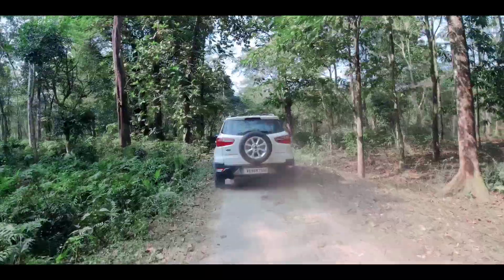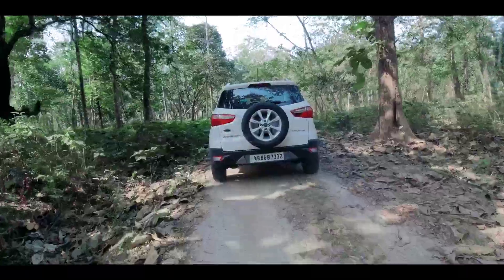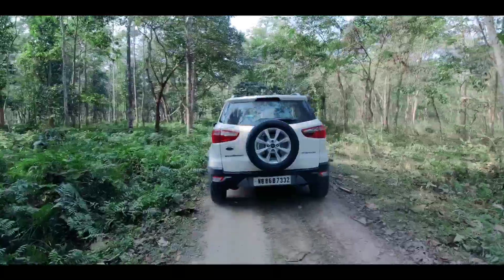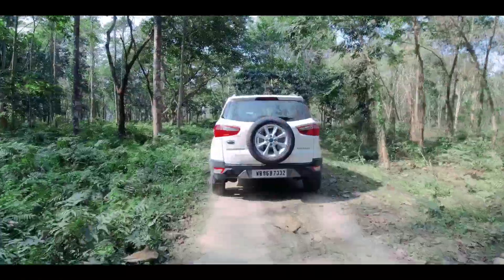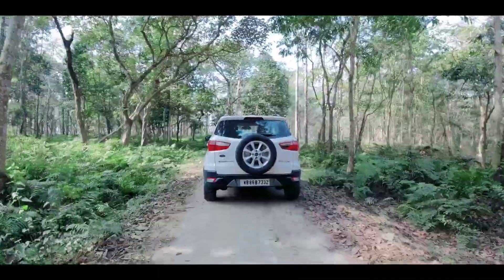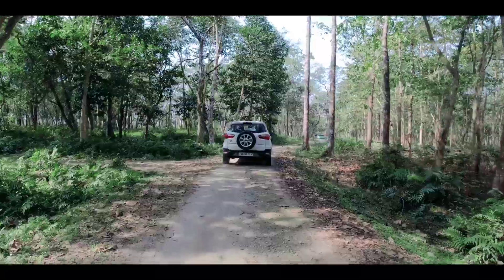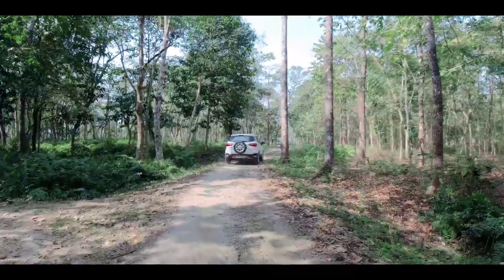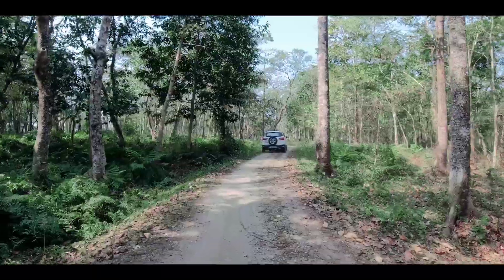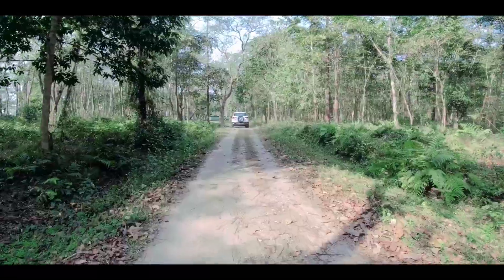Toh next jo iska fayada hai, which is ki ye bahut convenient to use hai. Rear mounted stepney wheel ke wajah se, aap log isko easily fill kar sakte, touch kar sakte before starting any trip. Aur agar in case aapko boot ke andar stepney wheel miltha, toh you might forget to check it. Jabki bahar pe mount karne ke wajah se, aap isko easily check kar payenge. Moreover, EcoSport mein aap logon ko ek dedicated key miltha hai, jiske wajah se aapke EcoSport ke stepney wheel chori nahi hone wala. This is quite easy and convenient to open the rear mounted stepney wheel and change it in case of any circumstances.